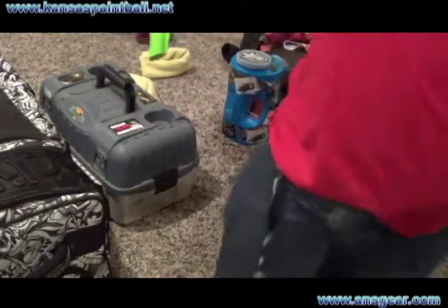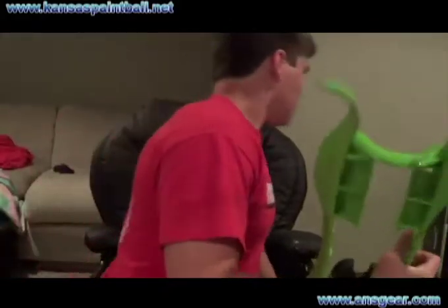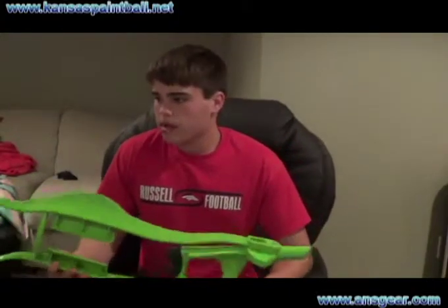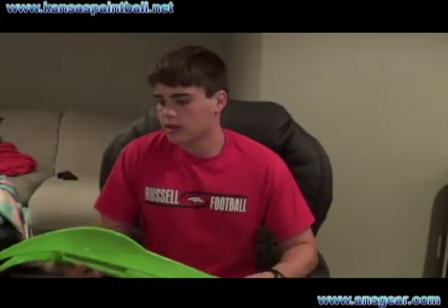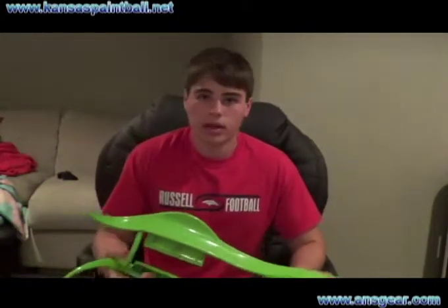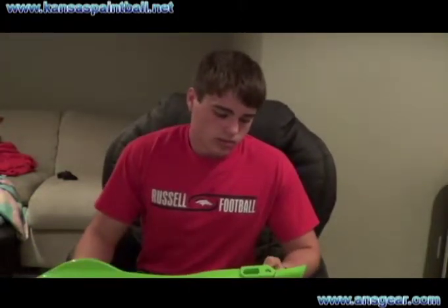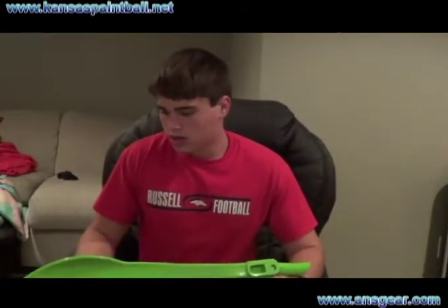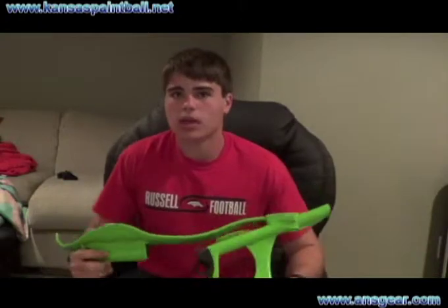Other than that, it is a great gun stand. I haven't really used any others, so I can't compare, but it's really strong — I've seen people standing on them and they don't break. I don't want to test that myself, but they're great. I think they're around $40, so a little pricey, but I think it's worth it.